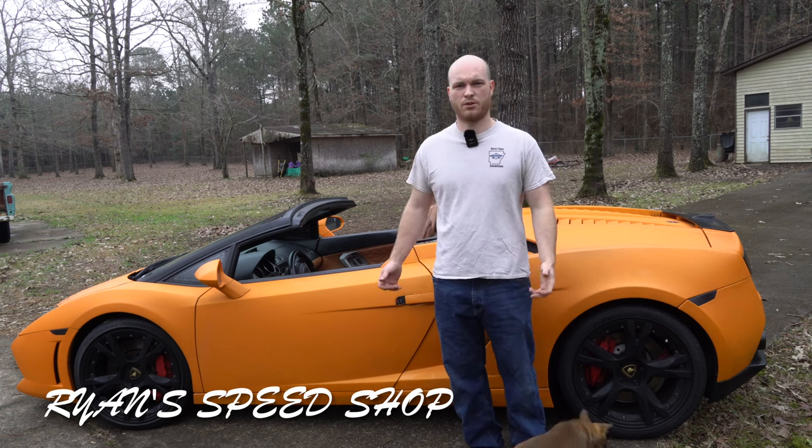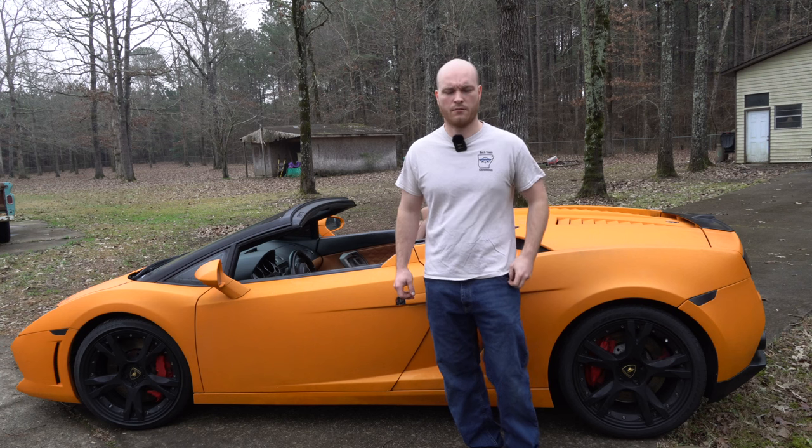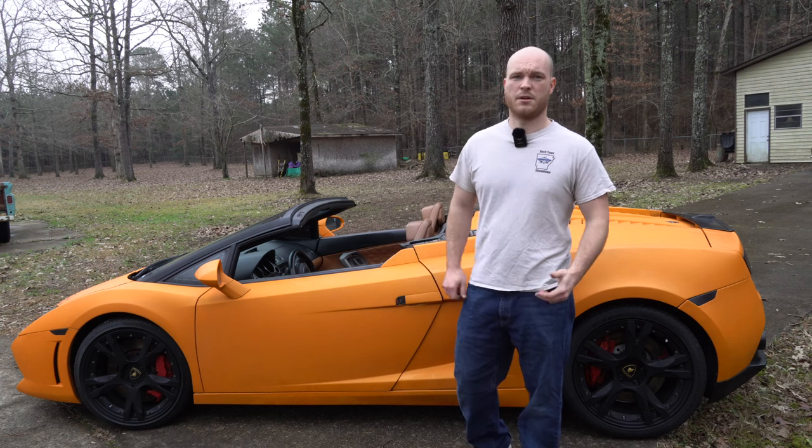Welcome back to Ron's Speed Shop. Today I'm going to walk through how to manually operate a Lamborghini Gallardo convertible top, in case you ever get stuck out in the rain like it's about to do here.